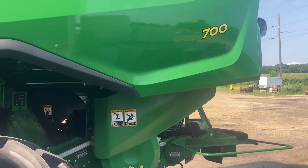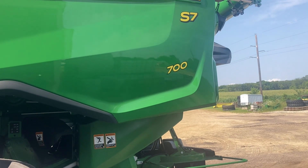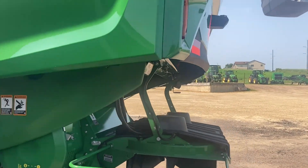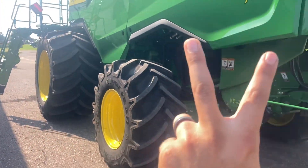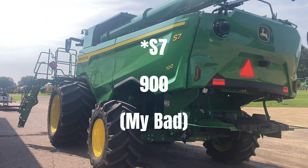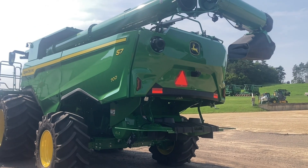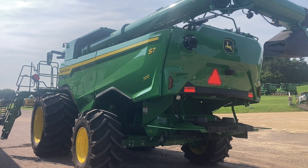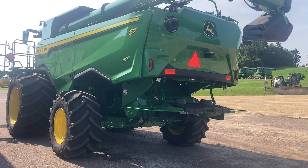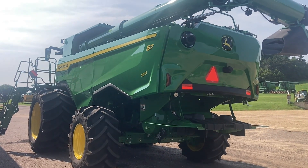S7 Series combines. This unit is a 700 series, so this is going to be a class 7 combine of the new generation of combine that they're coming out with. We are fortunate enough to actually have two of these units this year — an S7 and an S9 coming through Tractor Central. They're not only going to be at Tractor Central, it sounds like they're going to be a little bit everywhere. So let's take a look at some of the details that are different, some things that are the same from the previous model combine, and some things that we're going to be excited about.